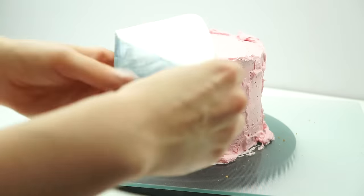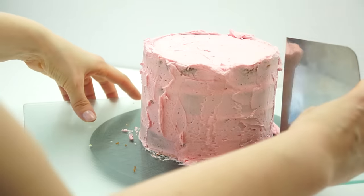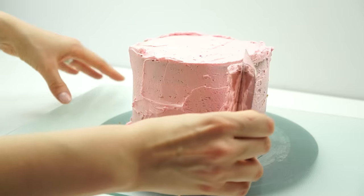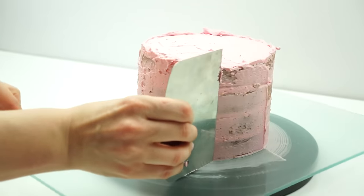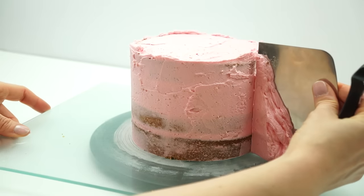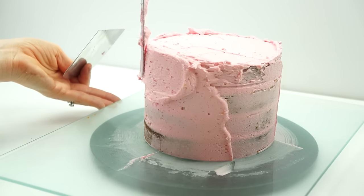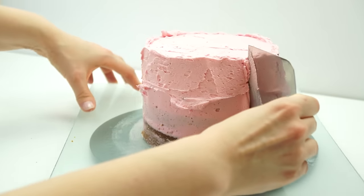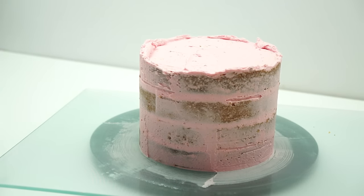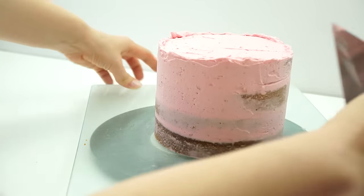Once we've got a coating of buttercream all the way around, I'm going to take my metal scraper. Keep the bottom of the scraper directly on the board — this allows you to get nice straight edges on the side. Just start dragging it around; as I move the cake we're scraping off some of that buttercream to give us smooth sides. This is the crumb coat so we don't want it too thick. Any excess buttercream I take off while applying the crumb coat I'm going to add to a different bowl, because as I pull the scraper around it picks up loose crumbs and I don't want those visible on the final cake.